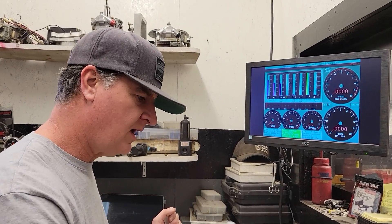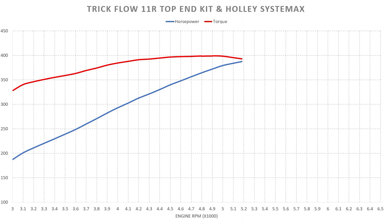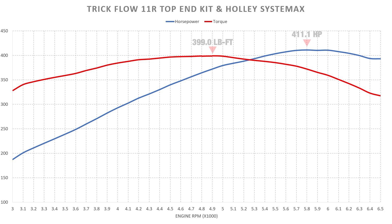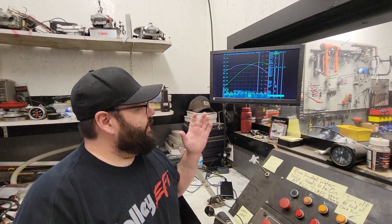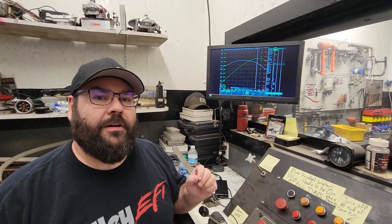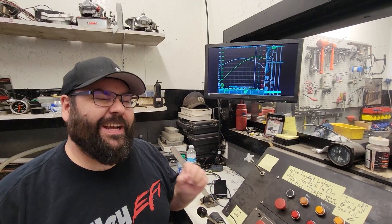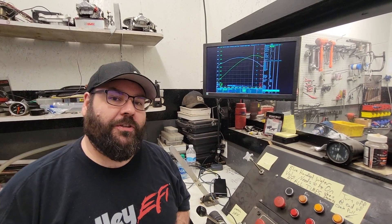There's our final pull. We made just under 400 pound-feet of torque — 399.0 pound-feet of torque and 411.1 horsepower.